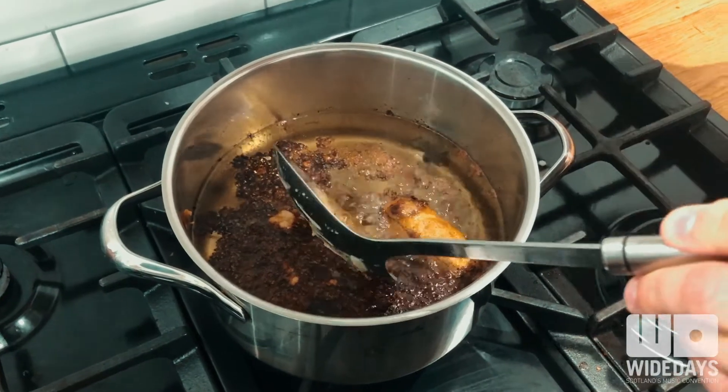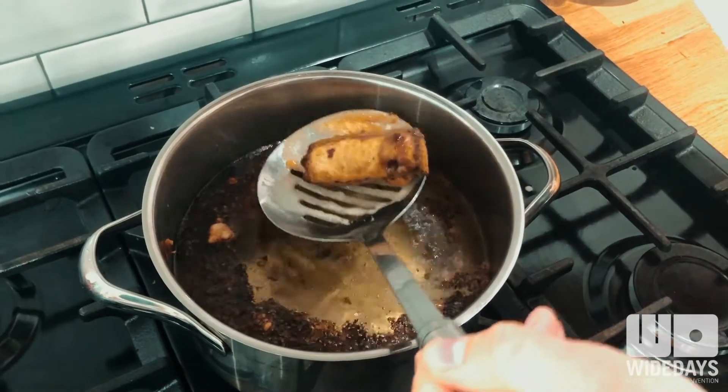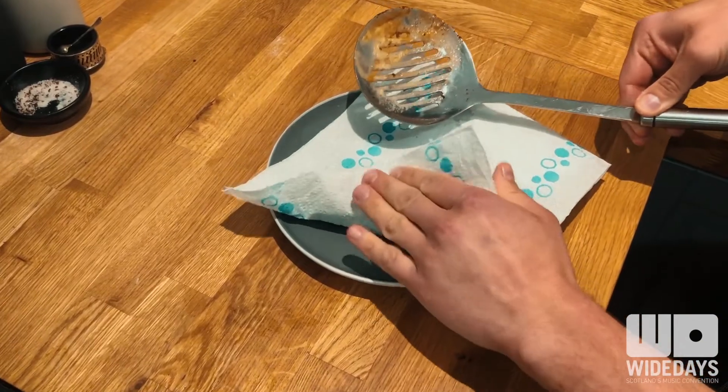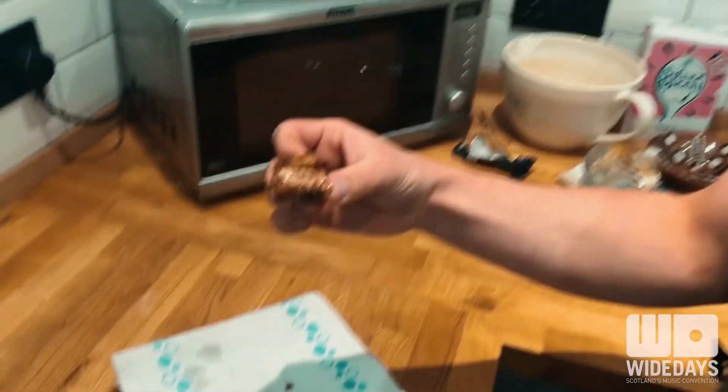Okay, so it looks ready. Should be nice and golden brown. Again use your slotted spoon, get rid of all the excess oil, give it a good dab down, and there we have it — one very delicious deep fried Mars bar.